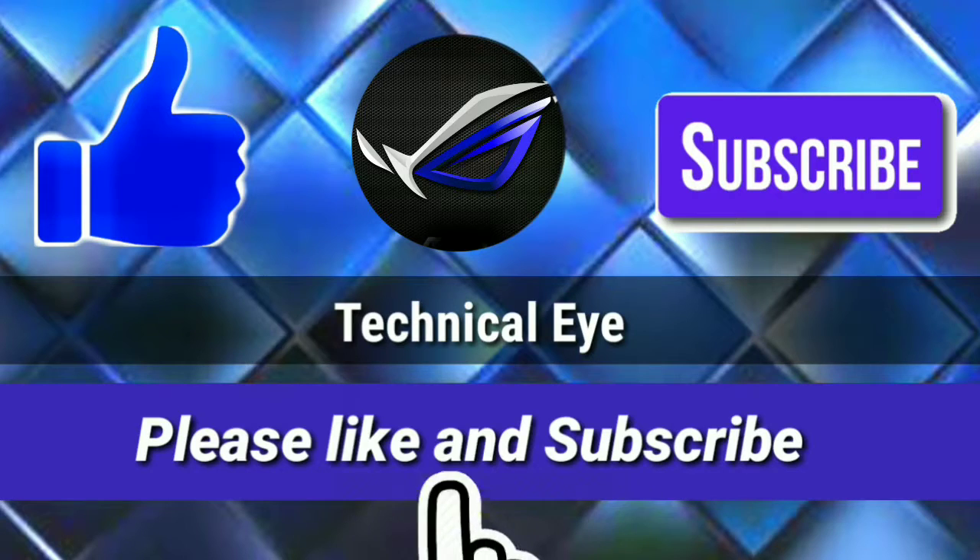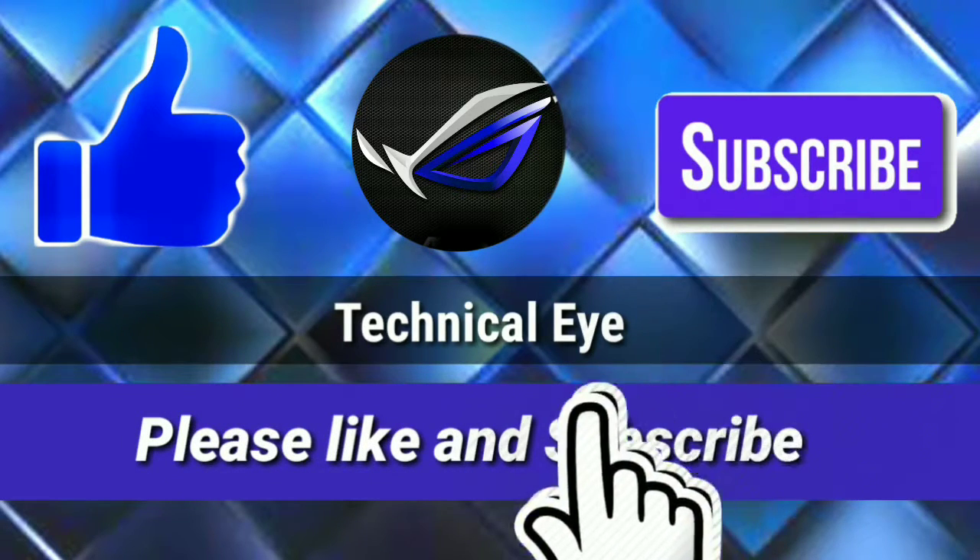Hey friends, if you like the video, please hit the like button and for more awesome videos, please subscribe to our channel.